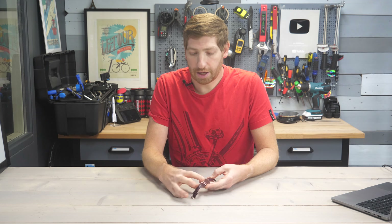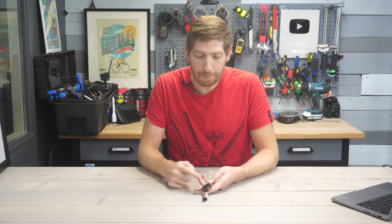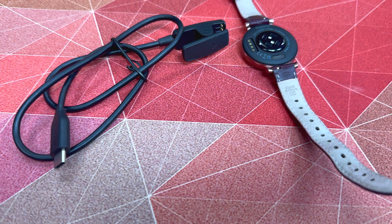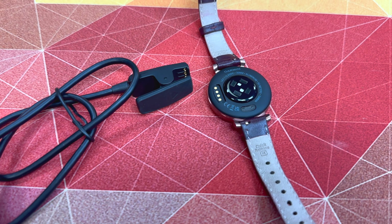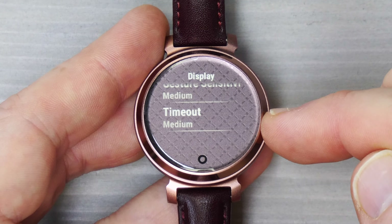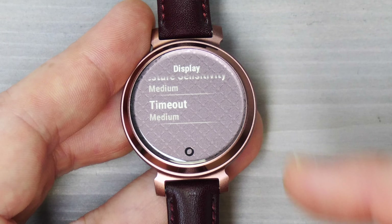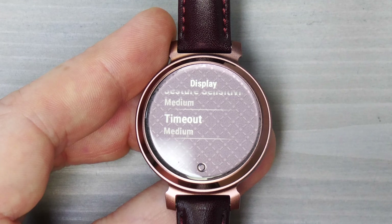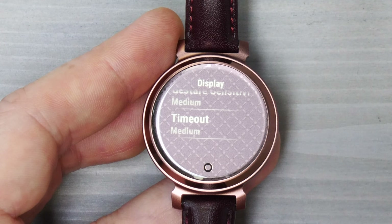From the controls menu you can also access notifications and sleep mode. Sleep mode ensures the display doesn't turn on automatically if you raise your wrist while moving around in bed — you have to tap the button at the bottom to see the time. From a battery life standpoint, Garmin says about five days between charges. You charge it using a USB-C cable with a proprietary charging clip that snaps on. That battery life seems about right — we've been putting lots of workouts on it and I changed the display timeout from short to medium.